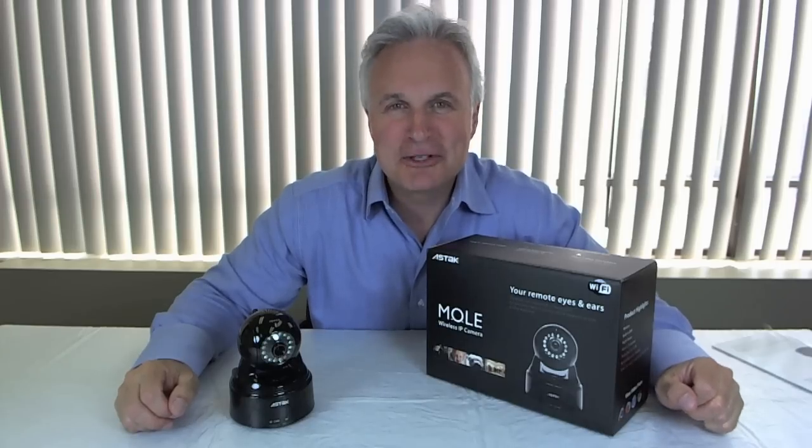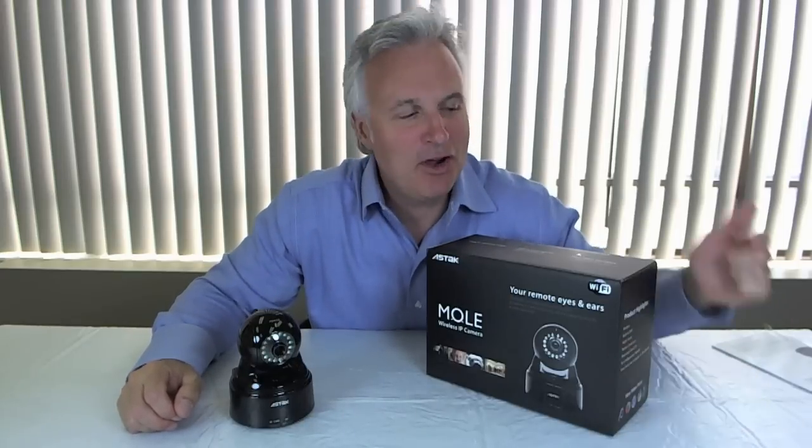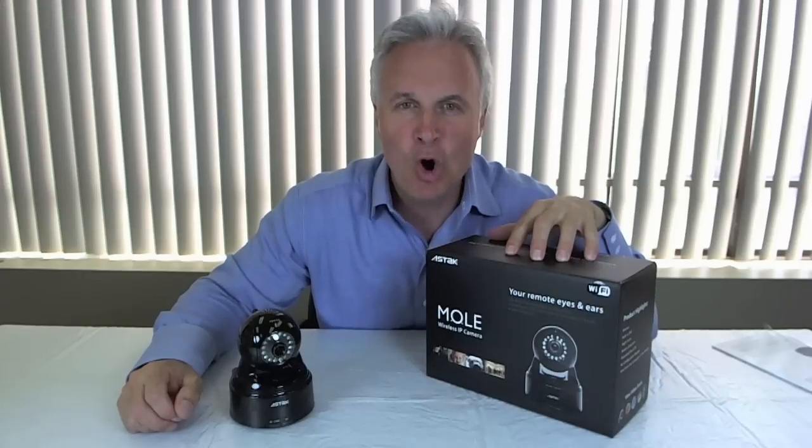Hey everybody, it's Tom here from Overruns.com to talk to you about today's deal of the day. Today we have a really unique item. I don't know if you've seen this thing before, but it's called the Aztec Mole Camera.